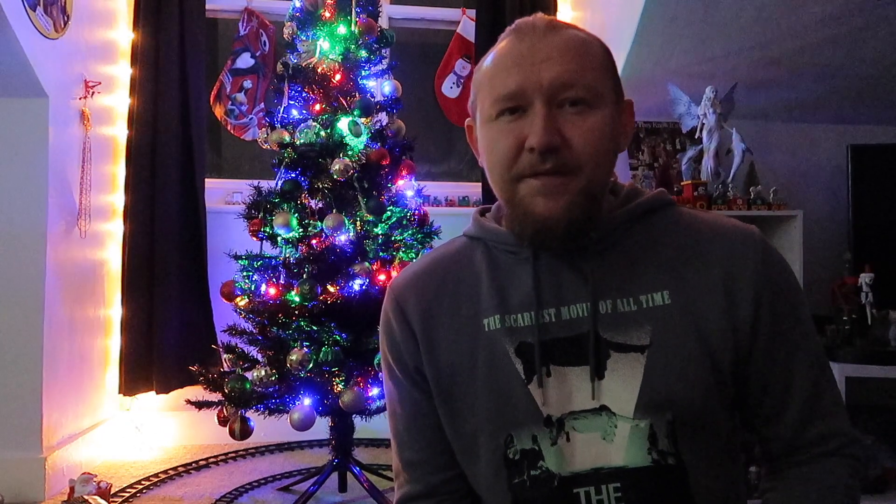Hi guys, welcome back to the channel and welcome back to another unboxing and review. Unboxing and review might be a strong term for this video — it's not really going to be an unboxing because it never actually came in a proper box, and it's not really going to be a review because I actually don't know how to review this item.